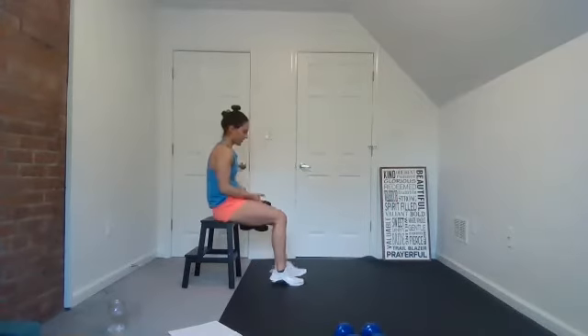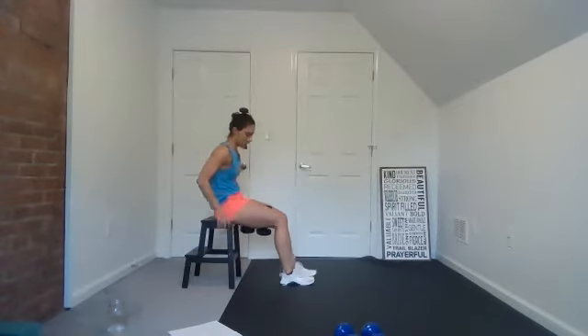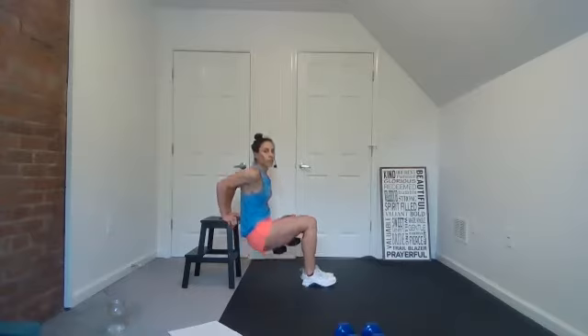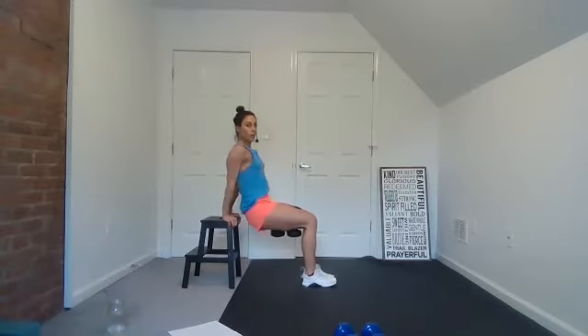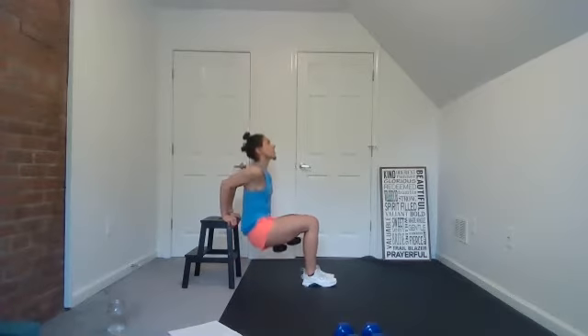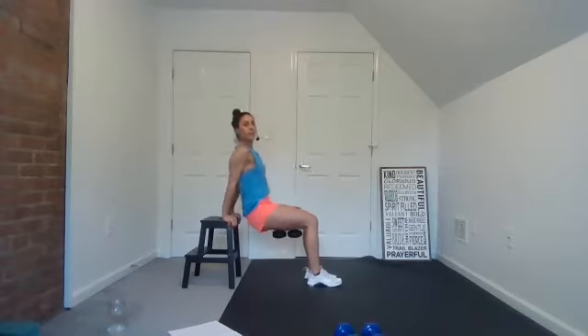All right — grab your weight if you want to. Let's go — we're going to do tricep dips. Get on that bench, let's go. 30 seconds. The weight just adds some extra resistance. Your knees are bent, ninety degrees with the arms, press up, press up, press up. Good — three, two, one. All right, guess what? We're at the top, working our way back down.